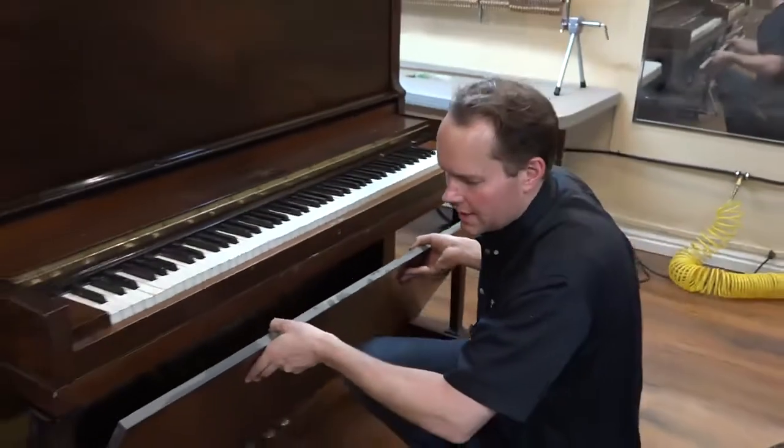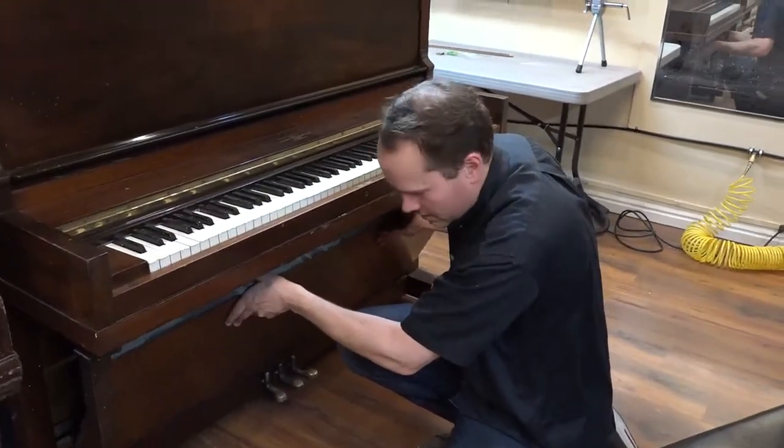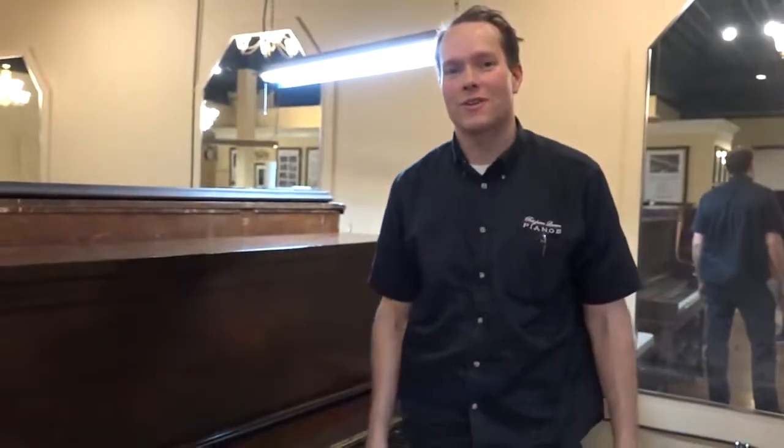Okay, there it is — and there is the before video. So check back in with us in about three or four months, something like that. It might even be less, depending on what we run into. This piano will be totally transformed. Thanks for watching.